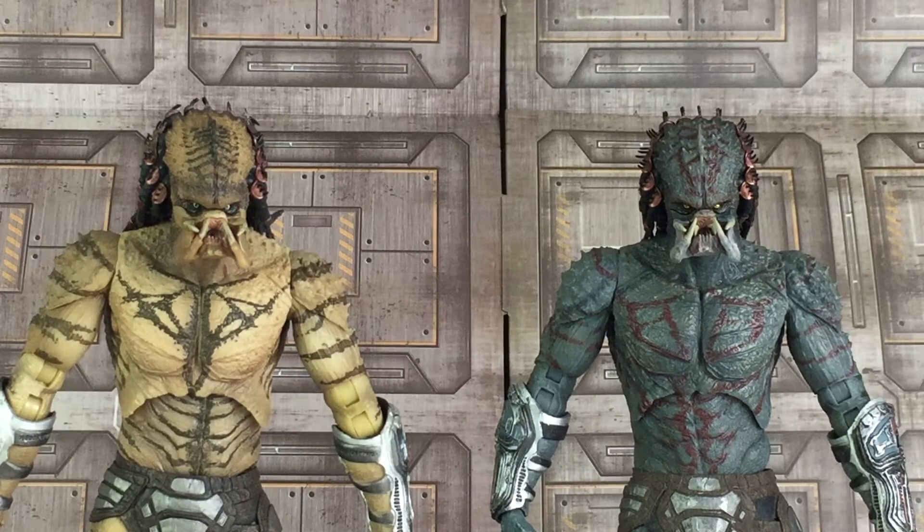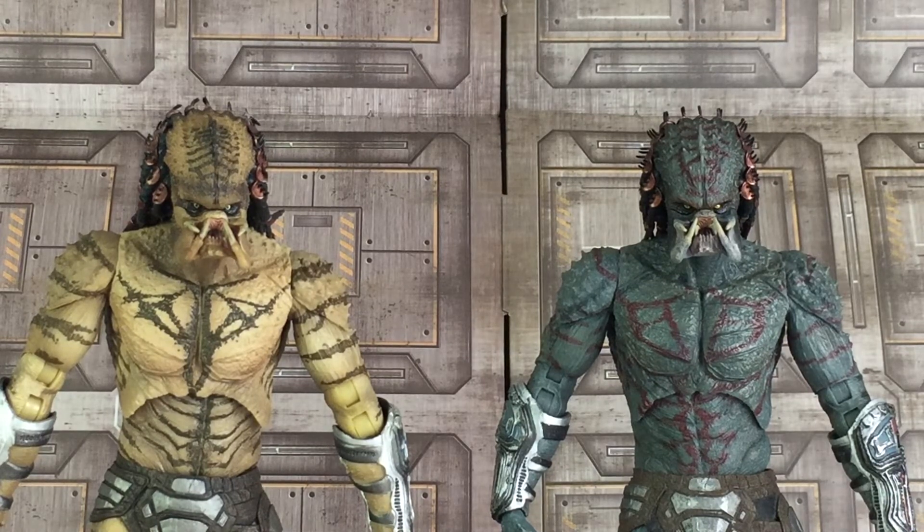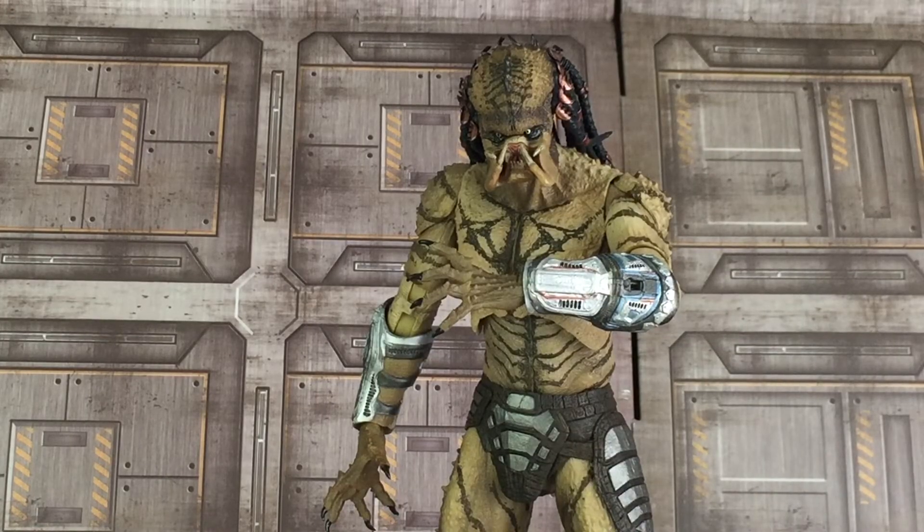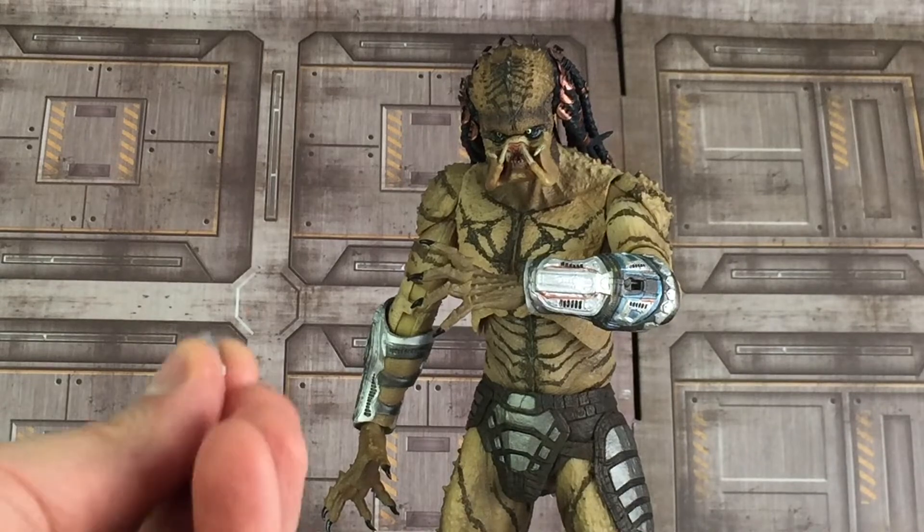Here's a closer look at the head sculpts. As I said there's a difference in the forehead — the head sculpts are the same, they're just redecoed, and they did a very nice job here. The gauntlets on the new version compared to the previous version are exactly the same and repainted as I mentioned, and he also comes with the same interchangeable parts.